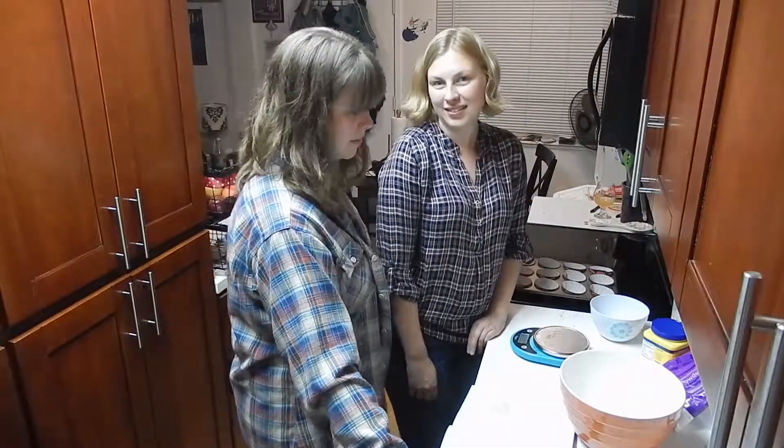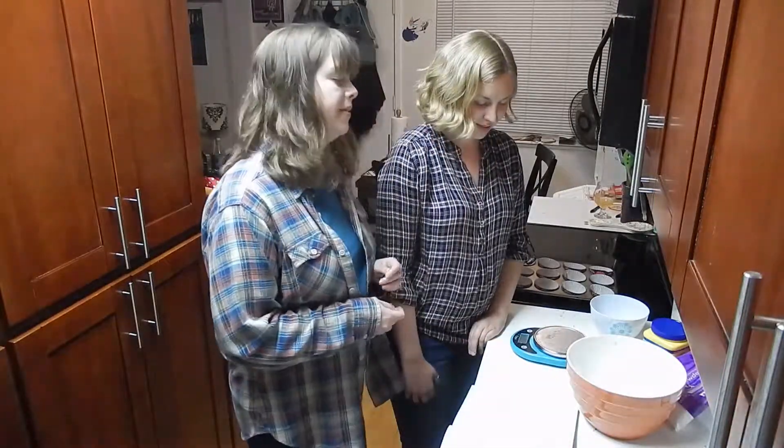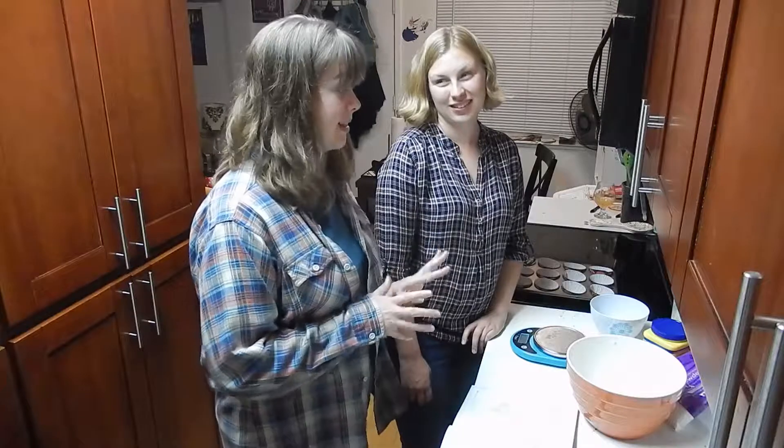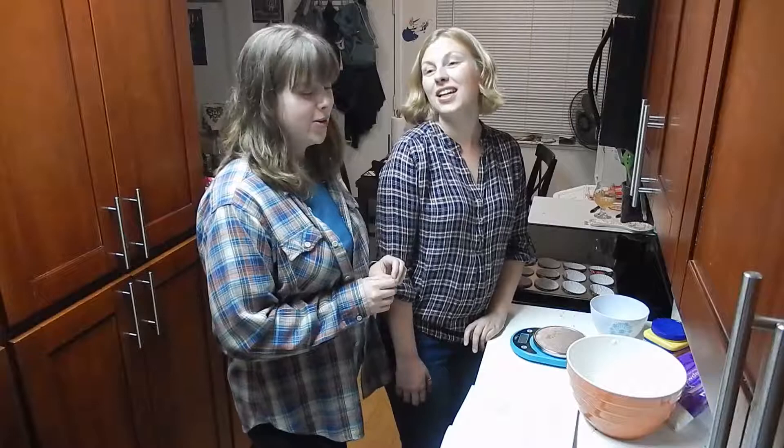Now we mix. Yeah. Hopefully we can get it to be really soft and fluffy.